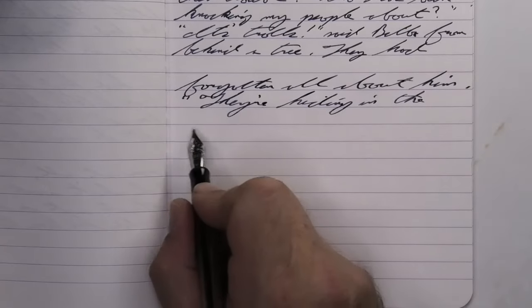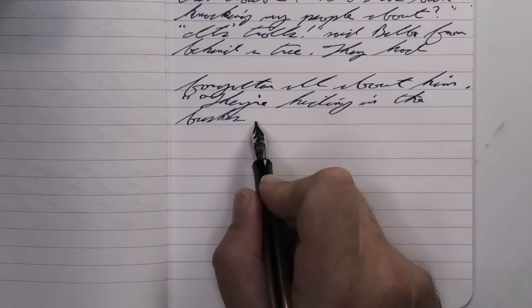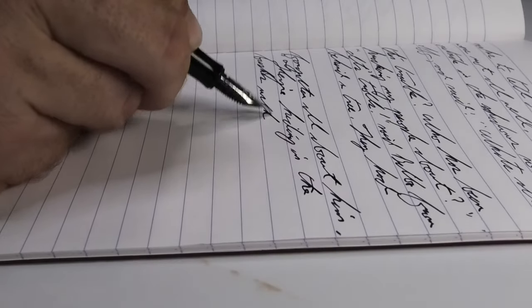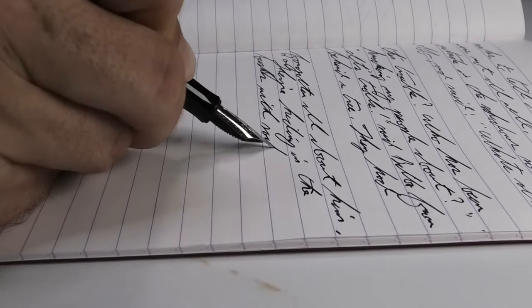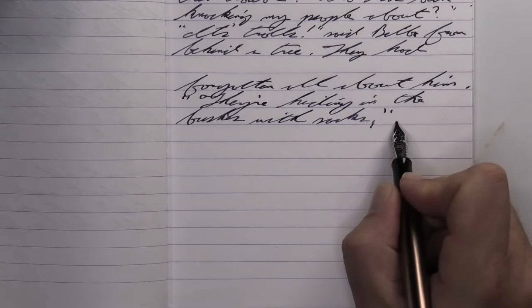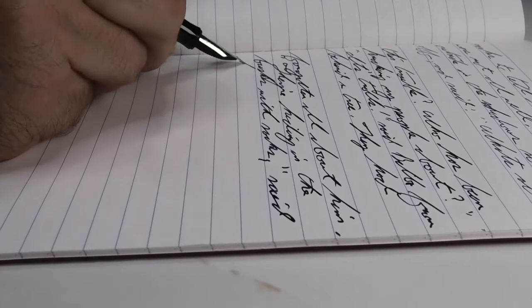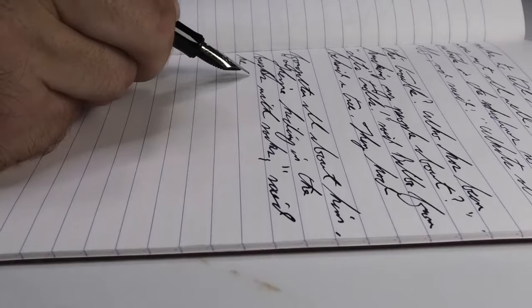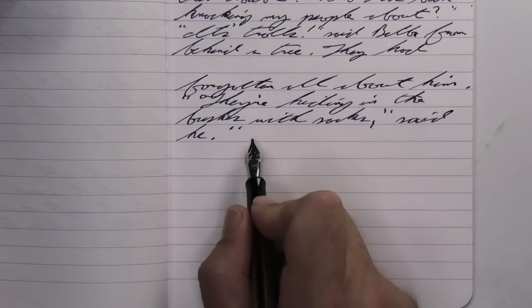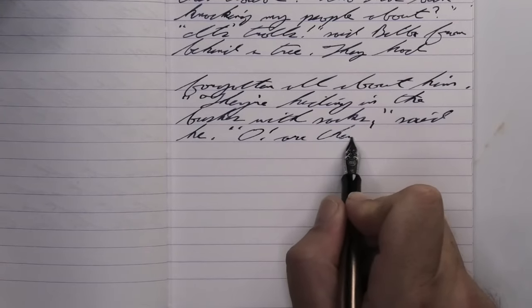Looking at the stub nib, it is the same tone as the medium. We get no feathering, no spread, and little bits of shading just like the medium. Look at 'Forgotten' — it starts mid-tone, gets dark at the O, goes mid-tone again into the RG, and darkens through the rest of the word. All starting lighter and getting dark. So nice as a color. Truly just a joy to use.